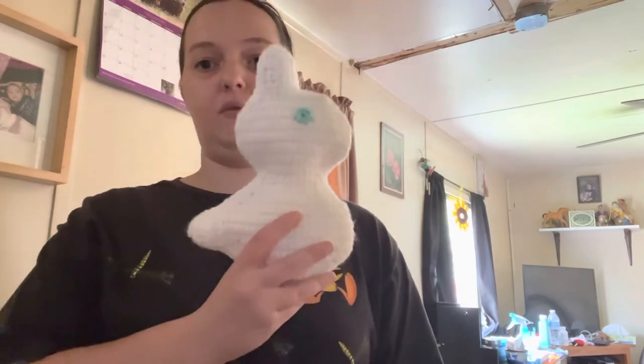Hey guys, welcome back to my channel. I have two finished objects and a WIP. The first finished object is a chocolate bunny, but I made it a white chocolate.